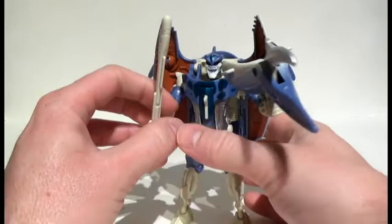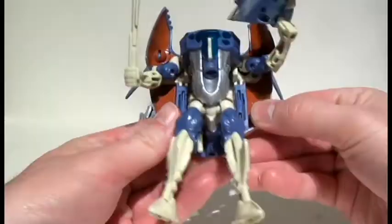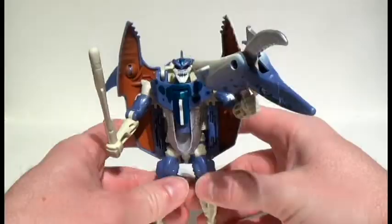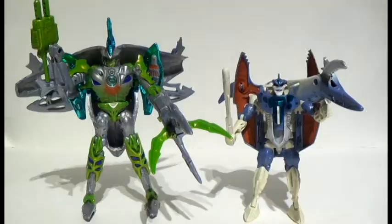The one thing I did notice is missing is right here — they used to have the rub symbol, which is basically like a mood ring where you would rub it to reveal their allegiance. Let's see how this guy actually stacks up to his Transmetal 2 version.